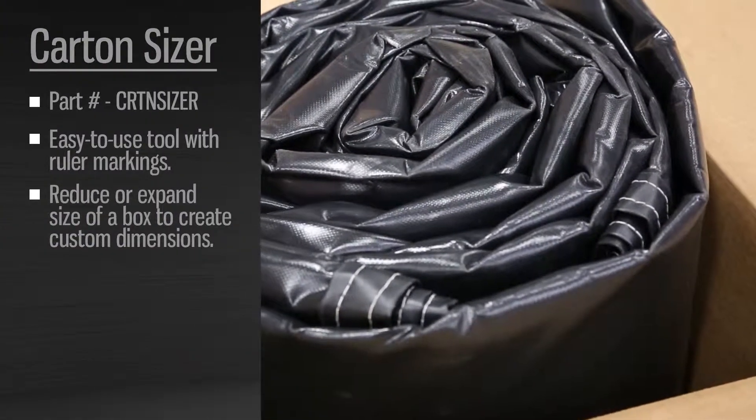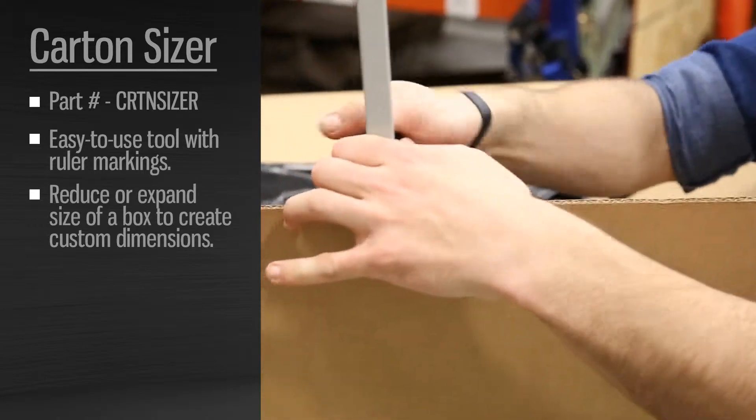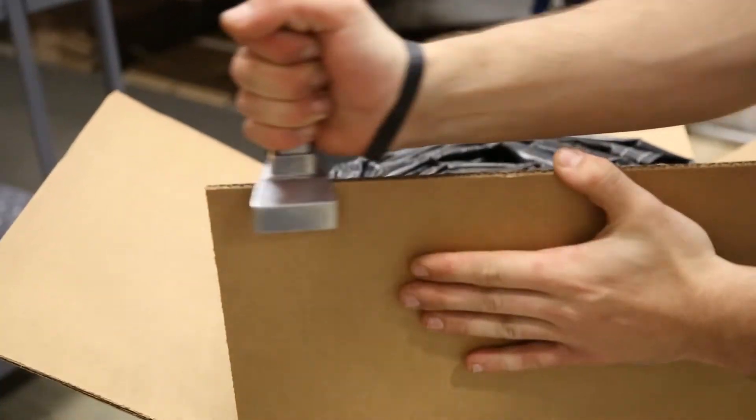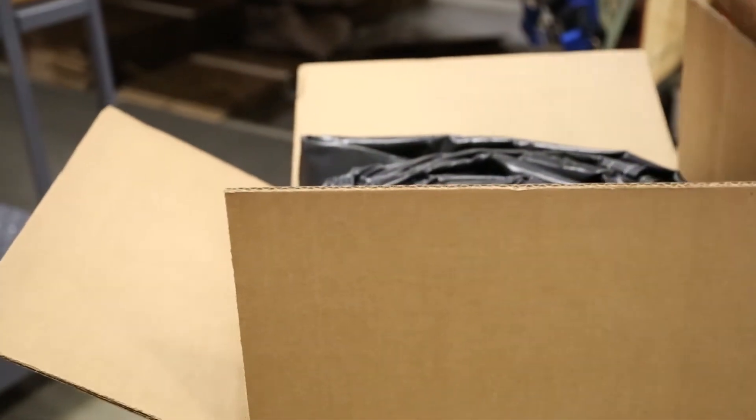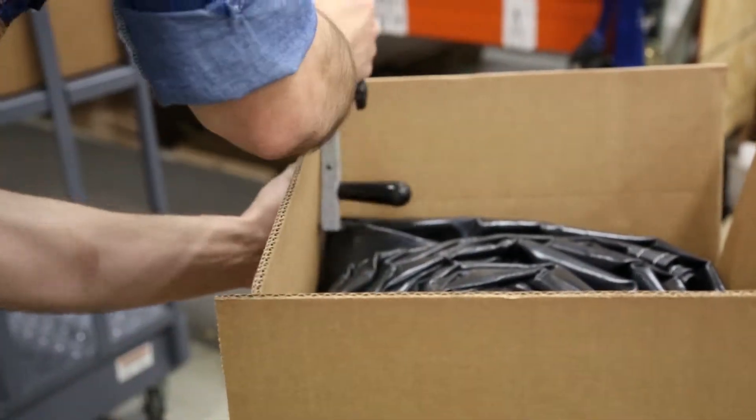The Carton Sizer from U.S. Cargo Control is the perfect item for making custom sized boxes. To use, simply adjust to the size needed and run it across the cardboard perforating the sides. Then fold the cardboard to size.